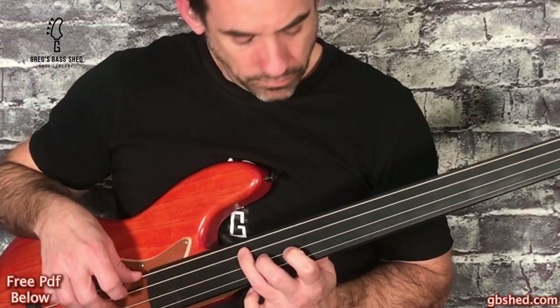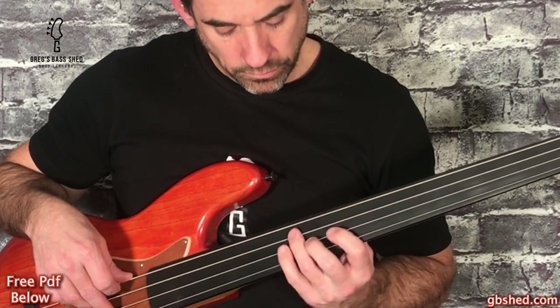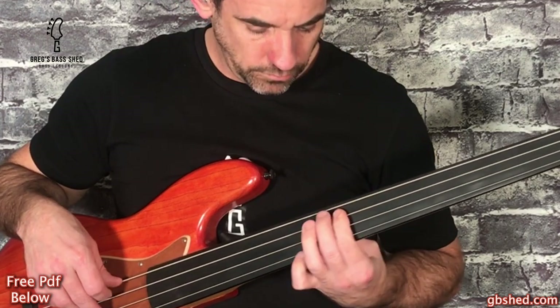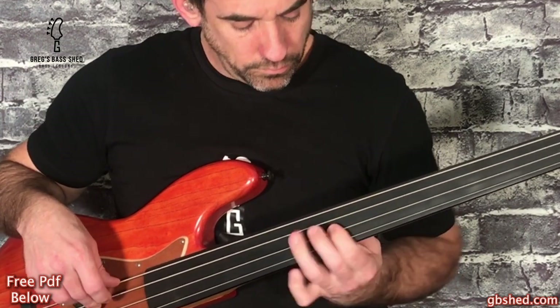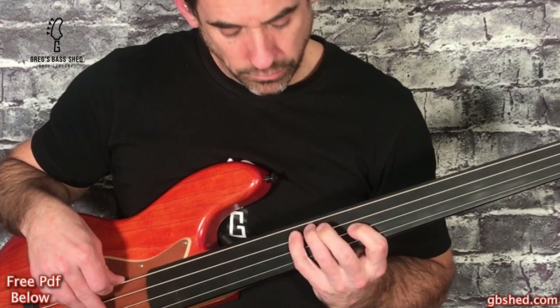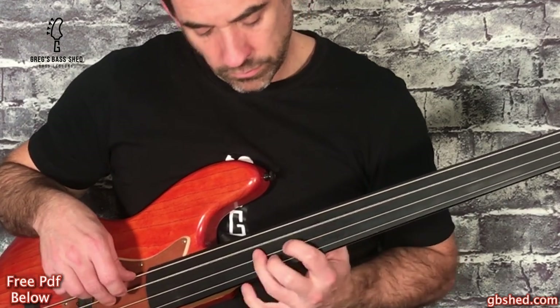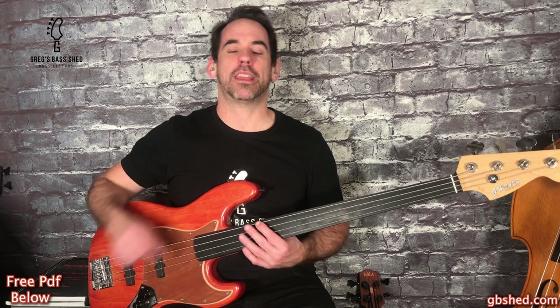I'll now play the intro for you and then I'll talk through how to play it afterwards. I've written this bass line down on a PDF with tab and notation and you can get that by clicking the link below this video in the description.